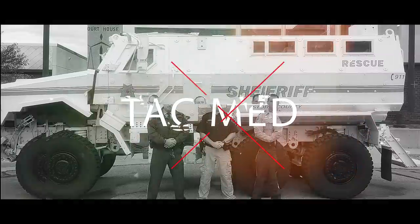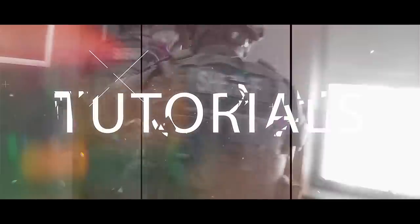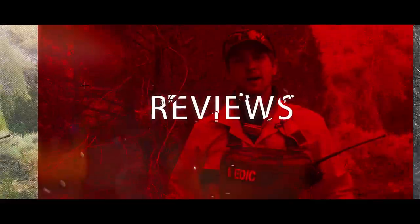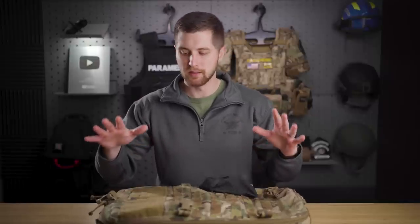Hey guys, my name's Sam and welcome to PrepMedic. This week's video, we are rebuilding one of my SWAT medic backpacks from the ground up. As many of you know, I have changed up my third line gear — the gear I carry in a backpack for SWAT medical operations — a number of times since I started this channel. I'm always trying to learn, grow, and really optimize what I have on me.